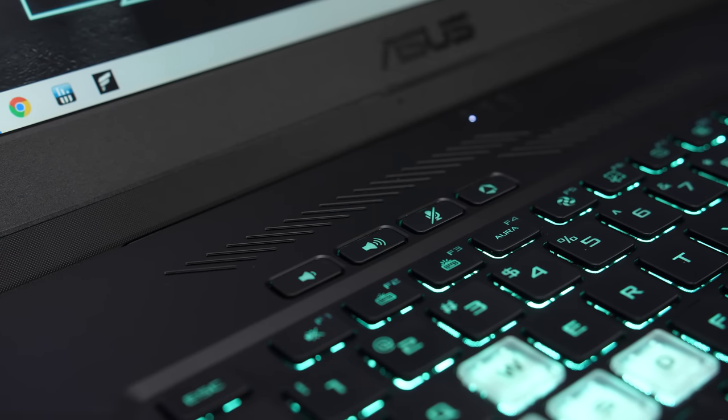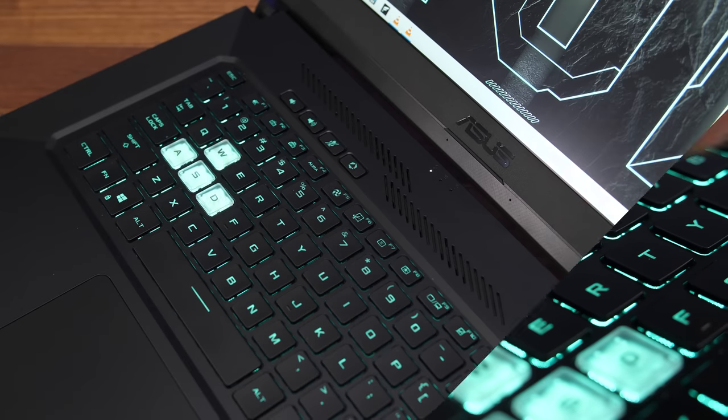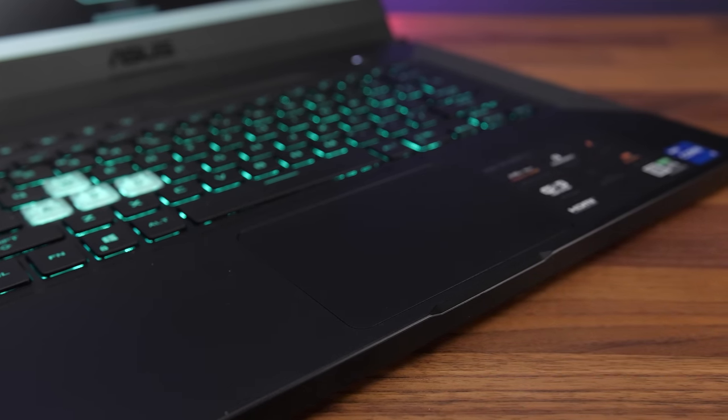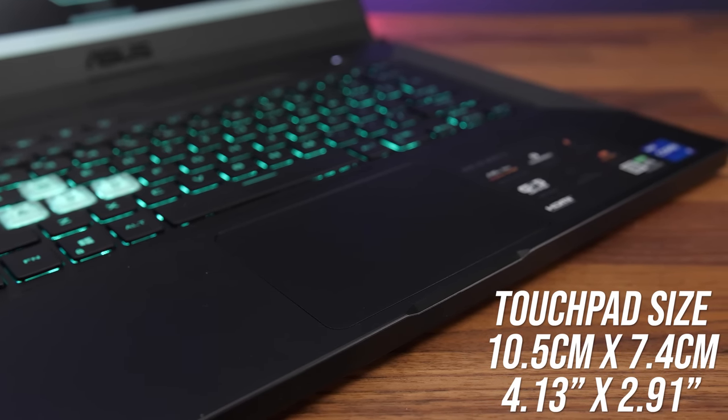There are also additional buttons on the left for changing volume, muting the mic, and opening the Armoury Crate software — there also appears to be some air vents back there too. The precision touchpad clicks down anywhere and works fine. It's making use of the available space and isn't too small, nothing to complain about.